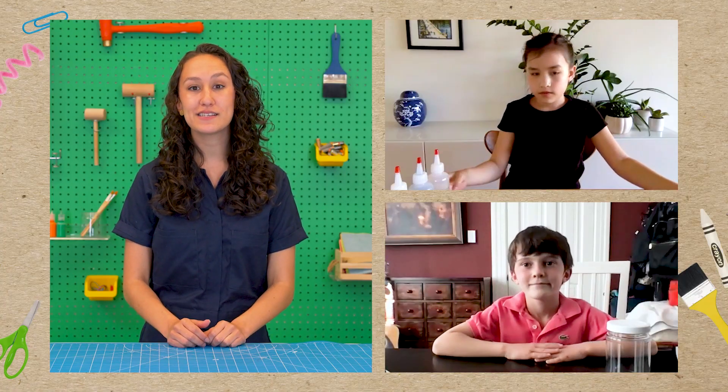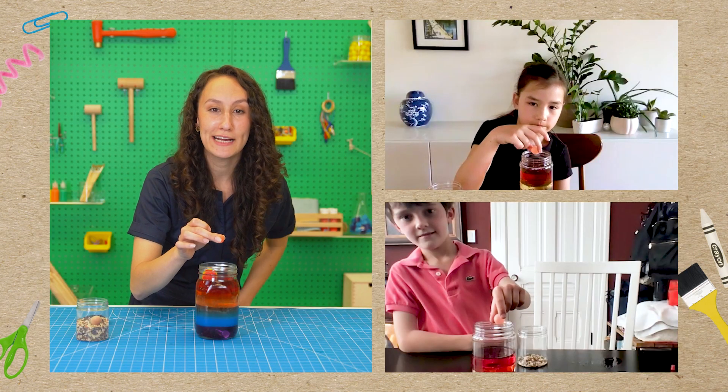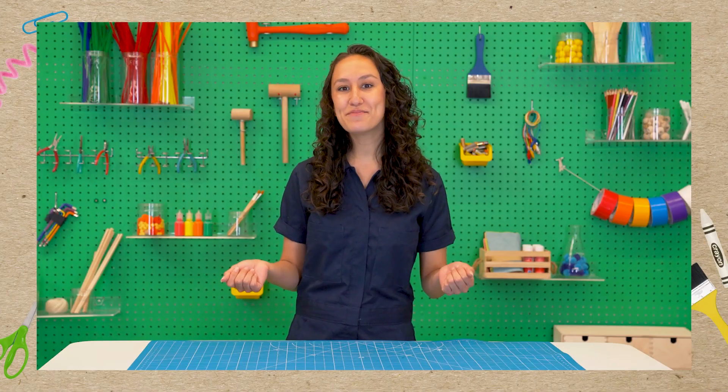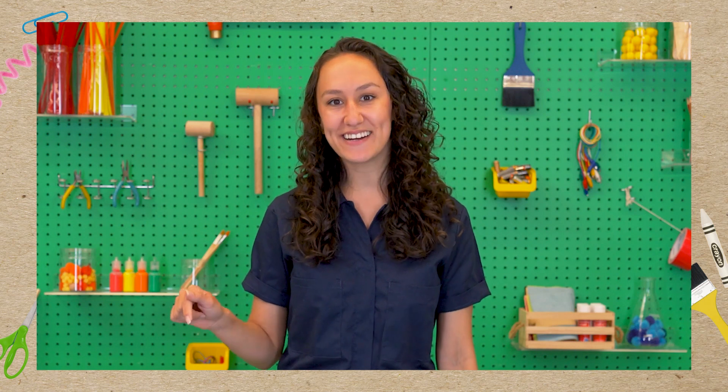We are going to explore the densities of different liquids as we make our rainbow density jars. Three, two, one, drop! Welcome to STEAM Workshop, where we explore science and art through awesome projects. I'm Alex, a product designer here at KiwiCo.